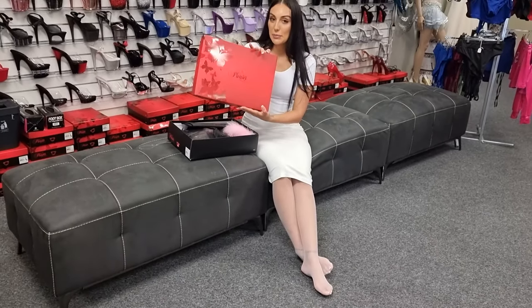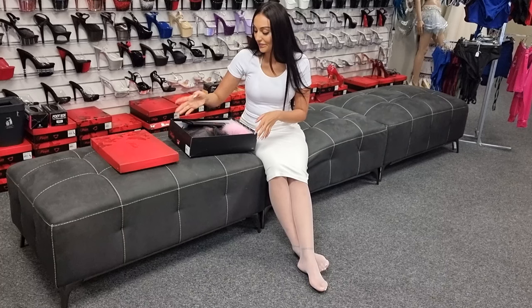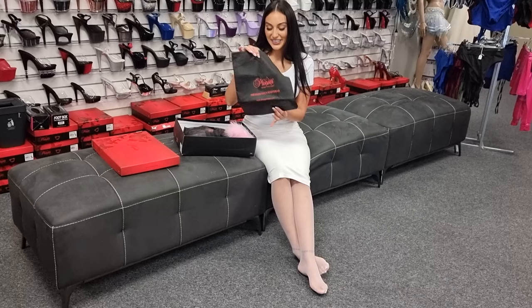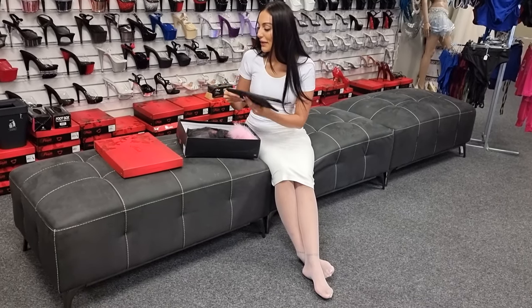Of course it comes in your Pleaser box — that's a bit of a hint hanging out here. Of course you have your travel bag as well.